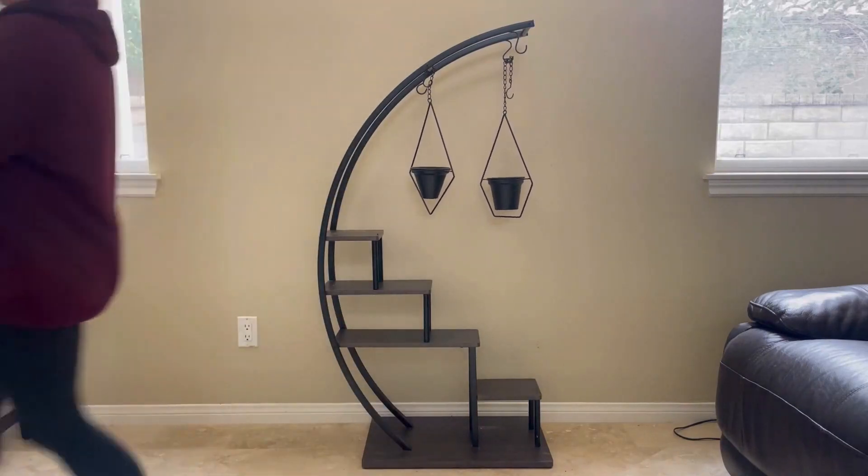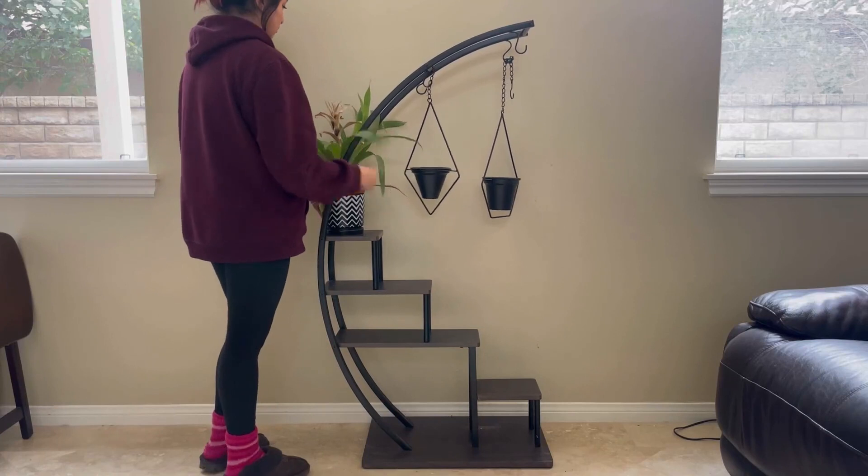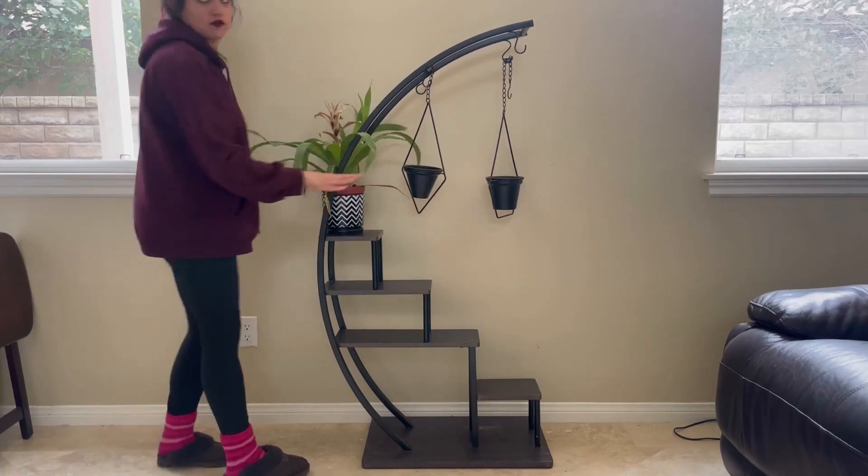There are two bars on the top for hanging planters but they also come with hooks. The multiple shelves are narrow but they do fit my bigger plants. I thought the entire stand was going to be a little bit taller but I like the way it came out.